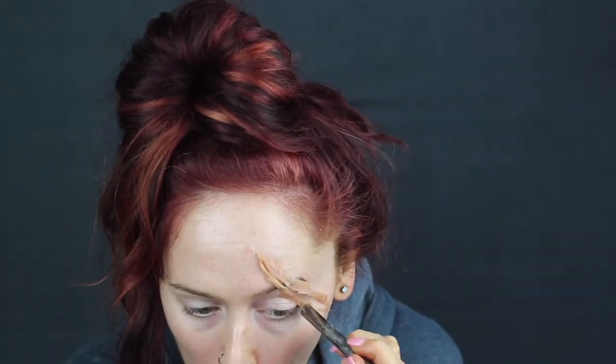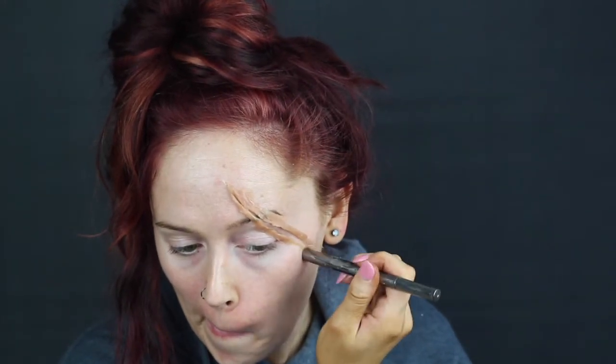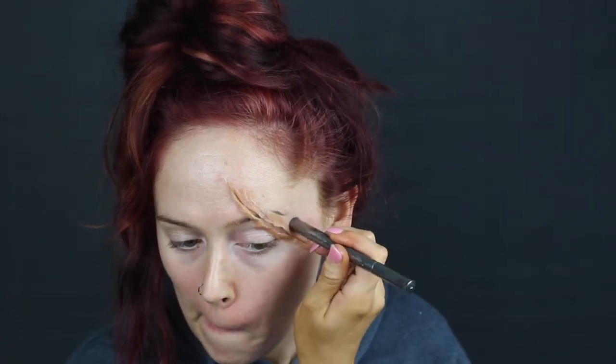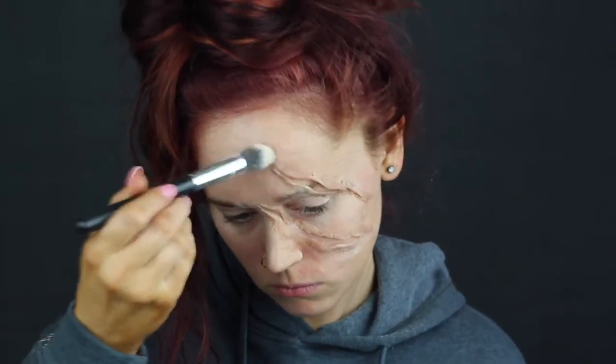The next thing I did was smooth out the sides. This seriously took me forever — I definitely struggled with it, so if you do this you might struggle too. But once I figured out how to do it everything went a lot smoother and I got things done a lot quicker. Then I went ahead and set everything with powder because it's so sticky you have to set it before you can touch it with anything.